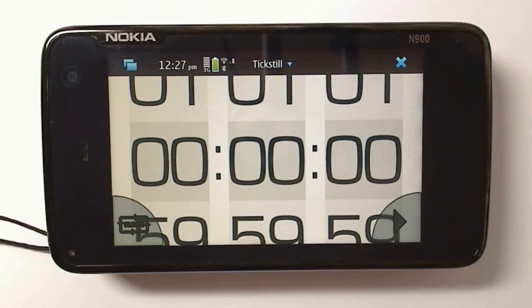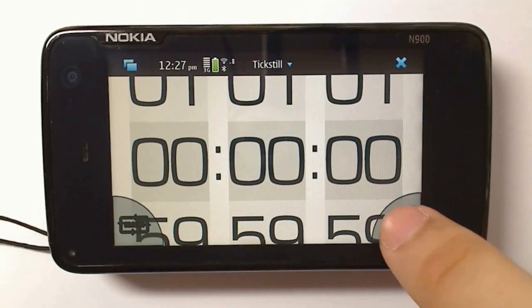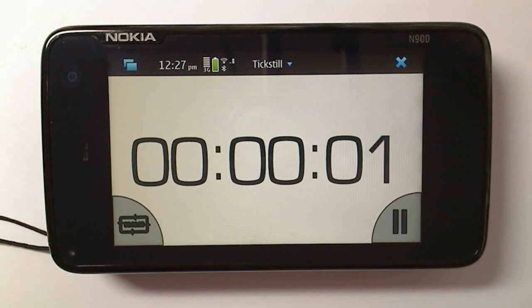This is Tickstill — it's a stopwatch and a countdown, and it's free at the Nokia N900's App Manager. To start the stopwatch, just press the play button. You can see it start counting up.